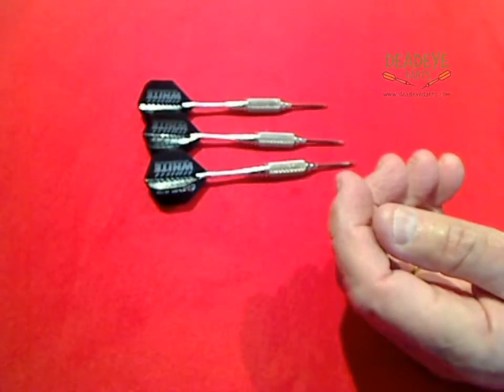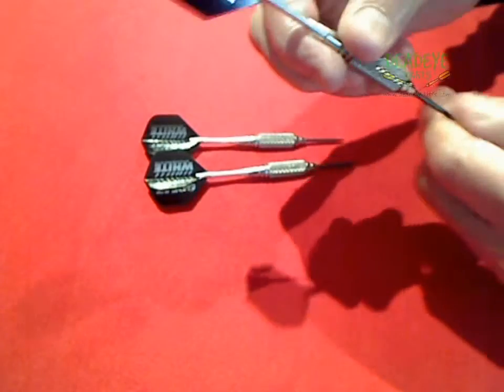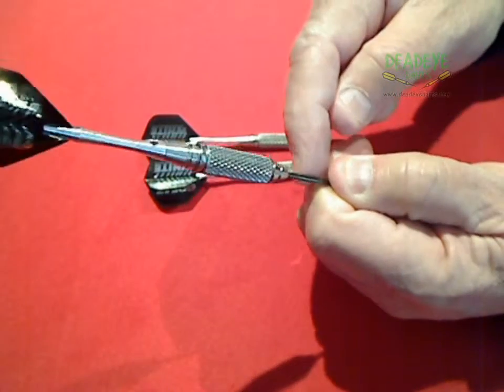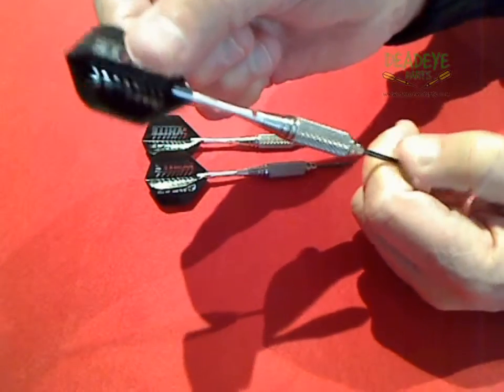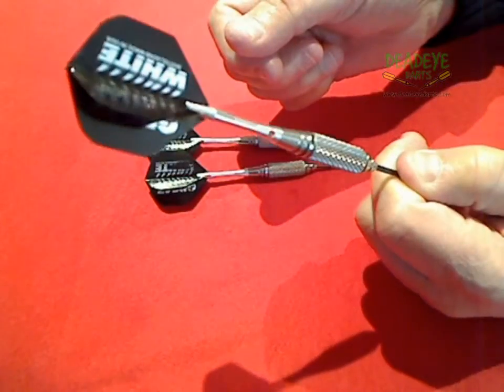The Great White Dart range is available from Deadeye Darts. Designed by Bort Wattleson, the darts come complete with durable steel points, long lasting alloy shafts and logo flights.